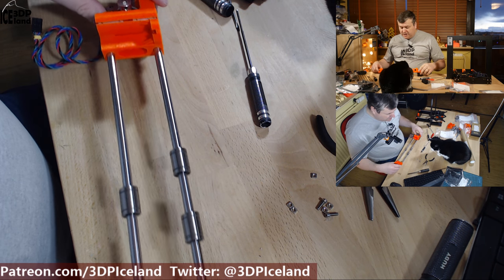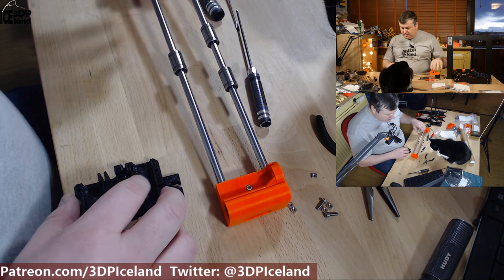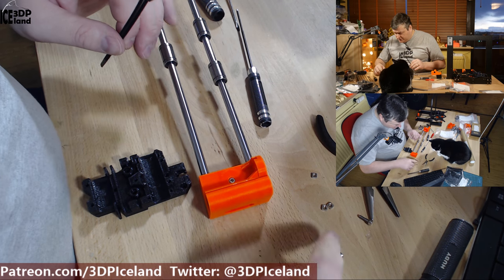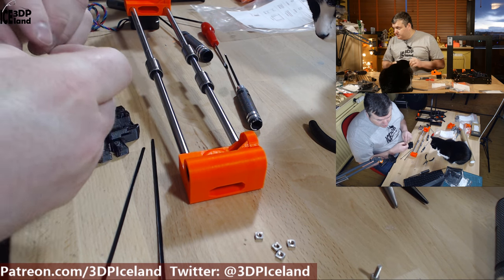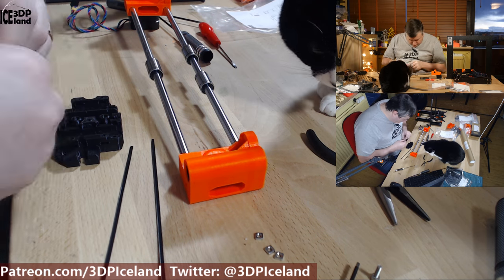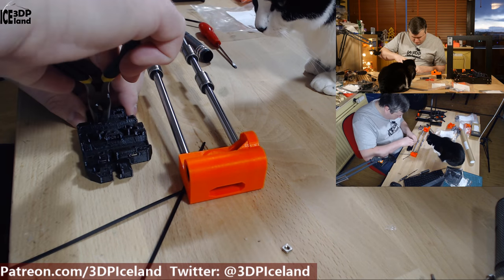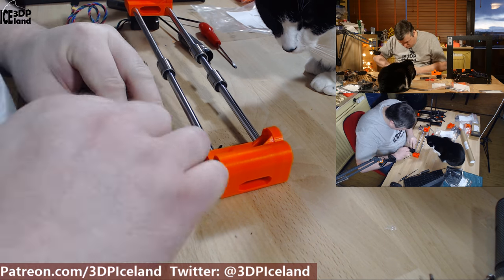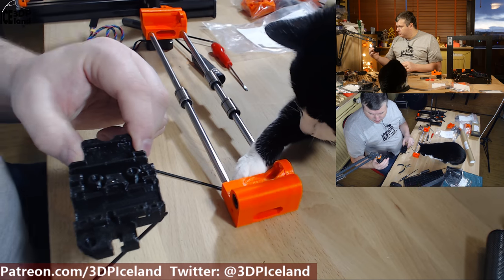The next step — step 10 — is to prepare the X-carriage preassembly. That is this part, along with two zip ties and five square nuts. You have to put the square nuts into five locations. It was a little bit difficult to get them in, but not a huge problem.